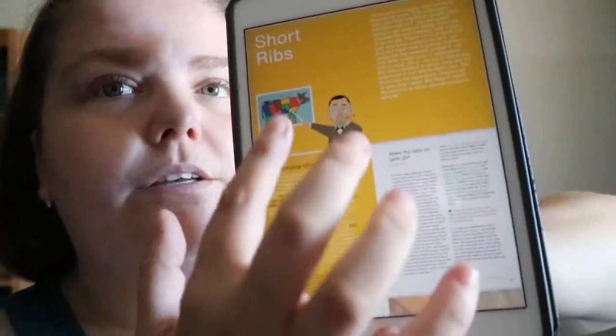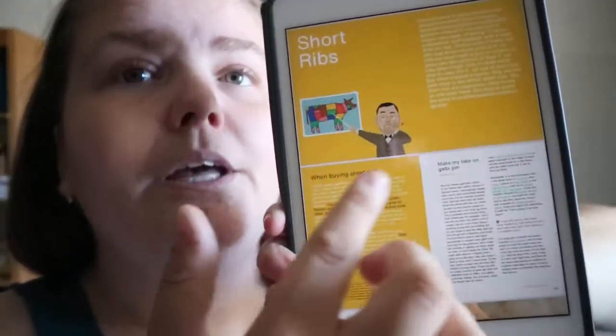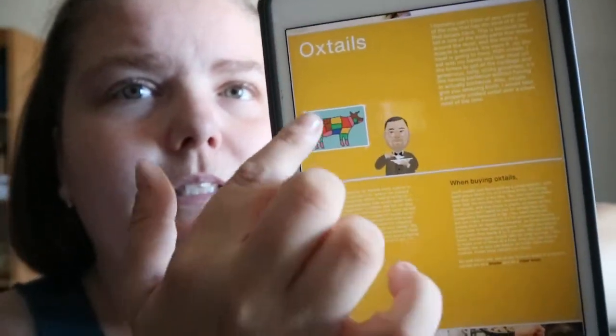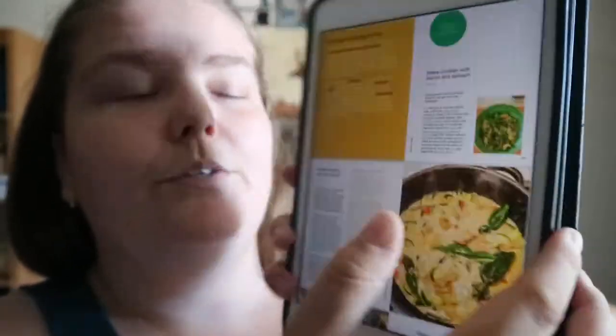It goes through a few different types of meats. This page is going through different parts of the cow and how to use them. Then you get to chicken thighs, and then into seafood and stuff.